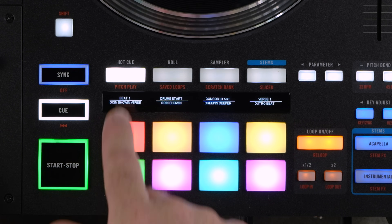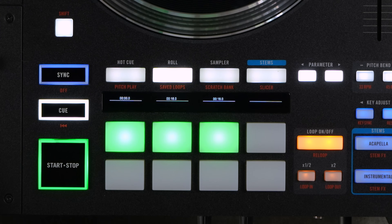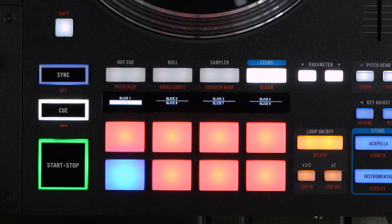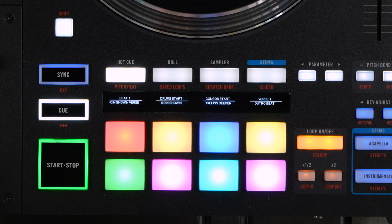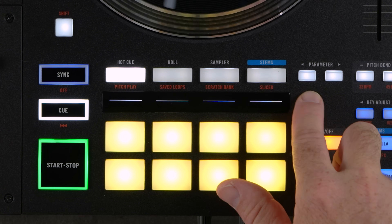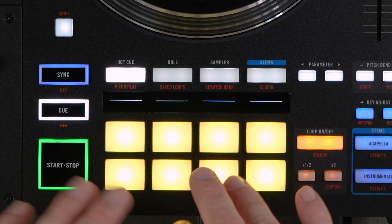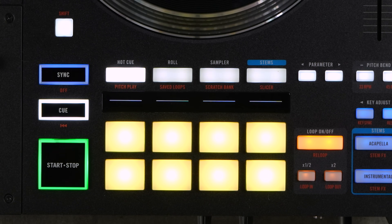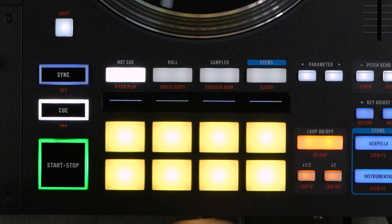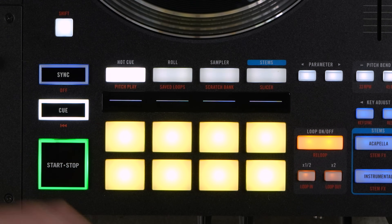Now let's look at the performance pad modes. On the Performer you have Hot Cue, Roll, Sampler, and Stems on the top pads. Double-pressing the selection button accesses Pitch Play, Save Loops, Scratch Bank, and Slicer. There's also an additional MIDI mapping pad mode — in Hot Cue mode, hold Shift and select the hot cue button to make all eight pads plus the two parameter buttons MIDI-mappable. For example, you can map these pads to Sound Switch controls to trigger lighting looks while performing.